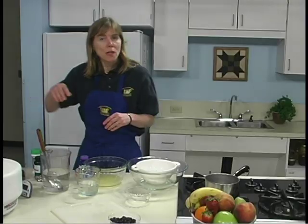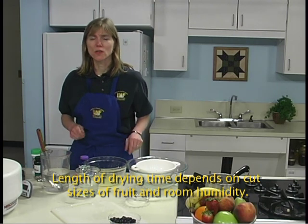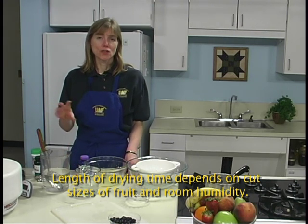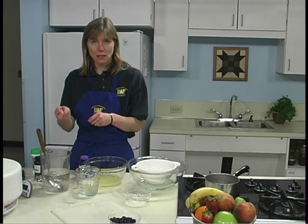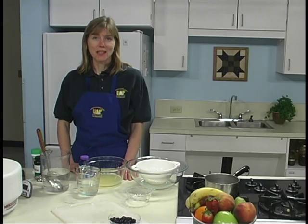About halfway through the dehydrating process — and it usually takes six to eight hours, depending upon the thickness of your slices — we're going to turn the fruit so they don't stick. I would check them at about two hours into the process to make sure you can prevent sticking. And then maybe another two hours, it's good to turn them again. That's where the spatula comes in handy.